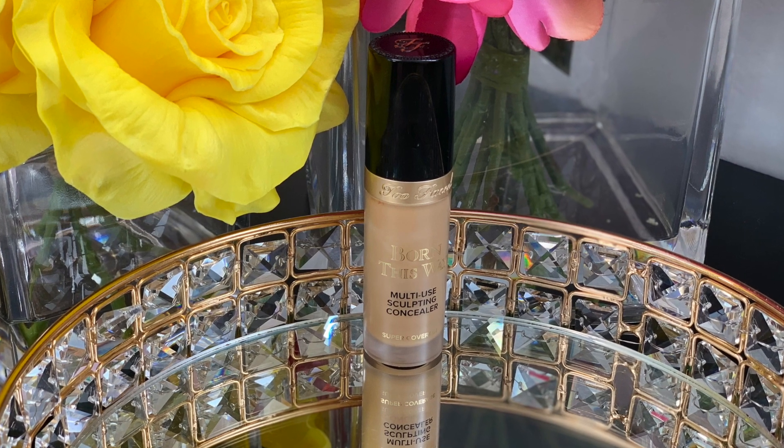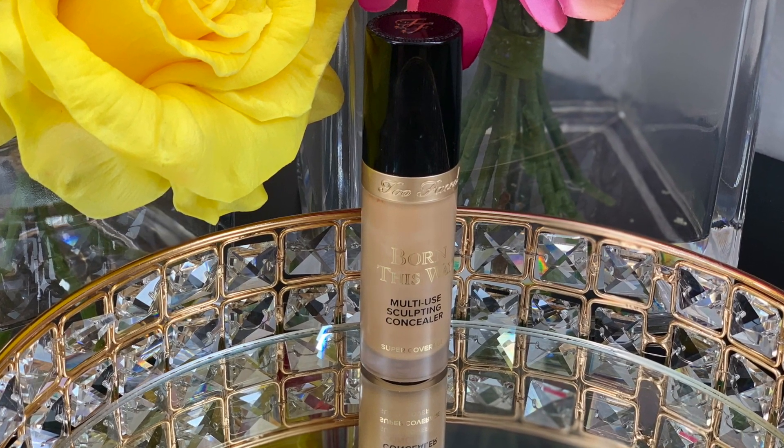I'm also going to take some of it right along my nose as well, and then using the other side of that brush I'm going to buff it out. For my concealer today I'm going to take this Too Faced concealer in the shade sand, and I'm going to take this right under my eyes and also a little bit on my forehead and on my nose as well.